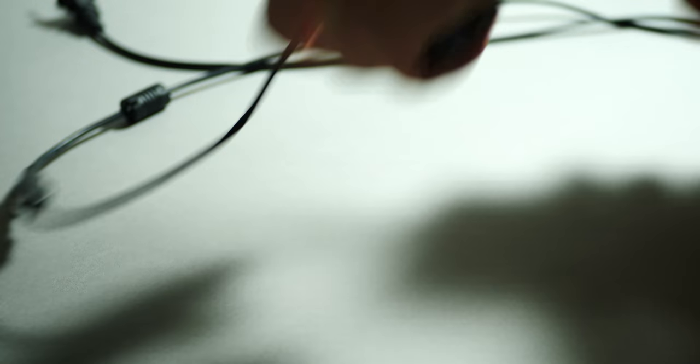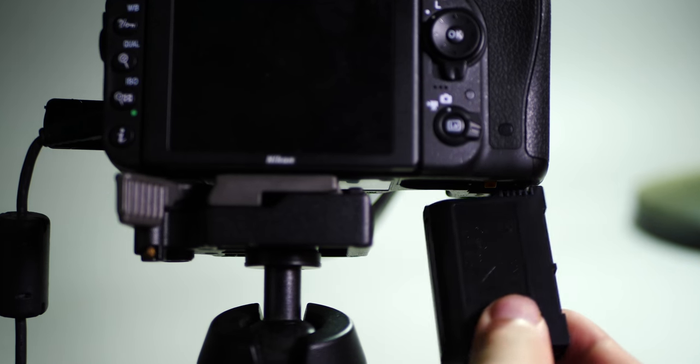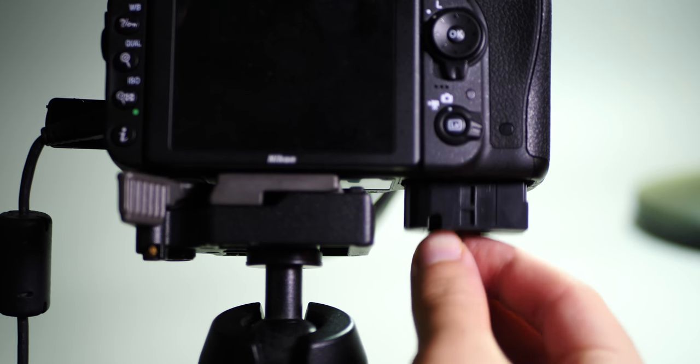One of the last things you want happening while shooting a video is for your camera to die because of the battery dying. What I use is an AC adapter, which provides constant power to my camera so you don't ever have to worry about your camera dying.